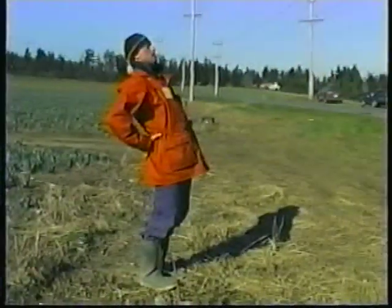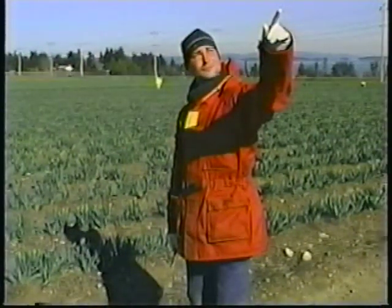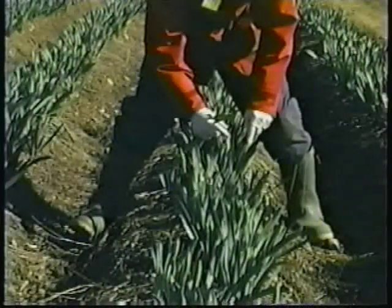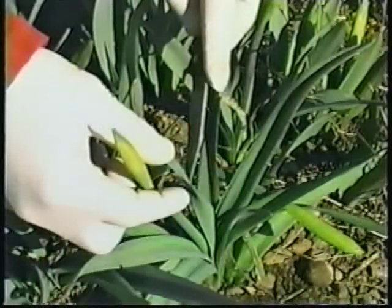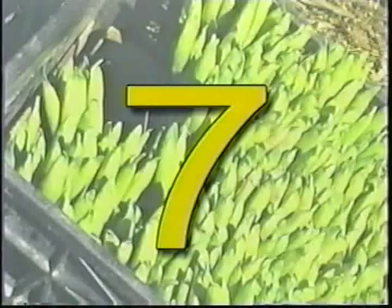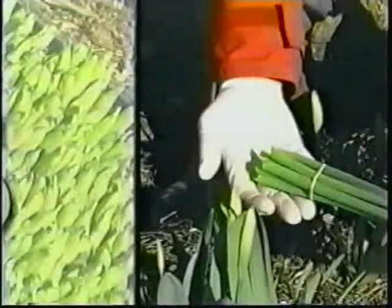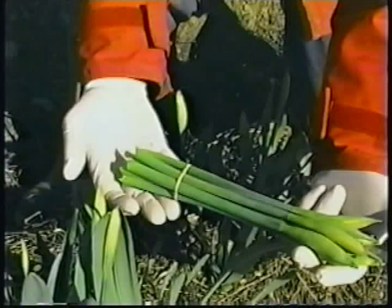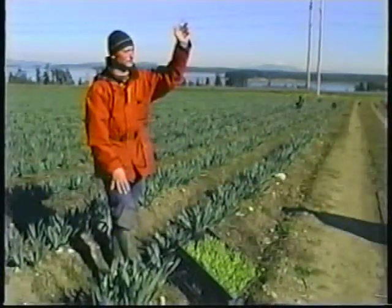To recap, the top ten steps to better picking are: one, stretch before working; two, keep sun at your back; three, work on your feet; four, keep rubber bands on hand; five, to cut, hold flowers by the stem just below the bud; six, cut at the bottom of the stem; seven, keep buds even at the top of the bunch; eight, place rubber band at the bottom; nine, keep bunches together while you work; ten, call out 100 to get the foreman.